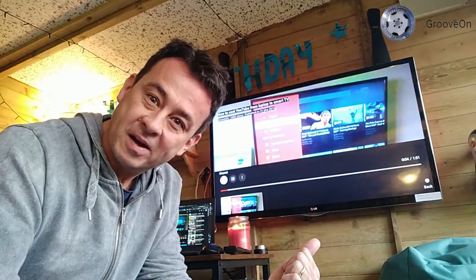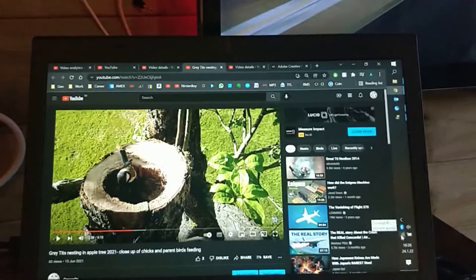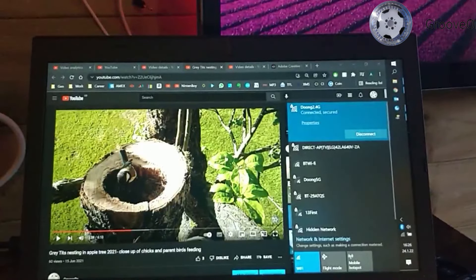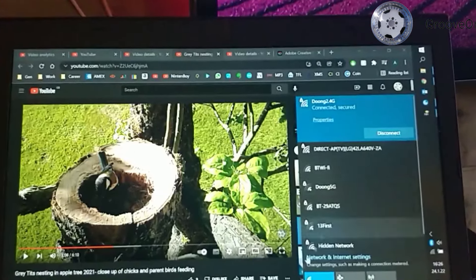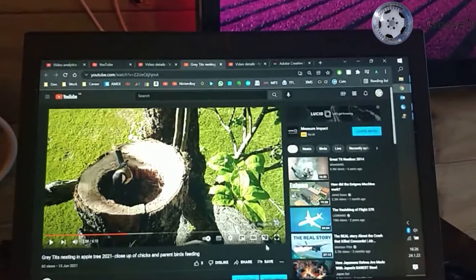Let's get straight into it. Fundamentally, the most important thing is to make sure that your laptop and your TV are on the same Wi-Fi network. To bring up this little icon here, go into the different networks and make sure that you are on the same one.